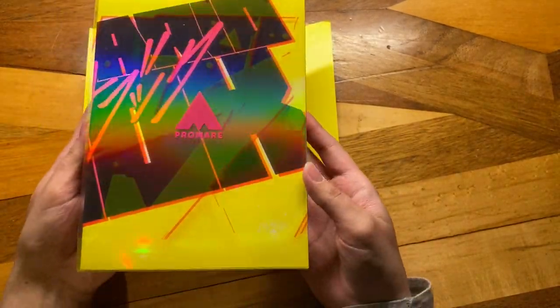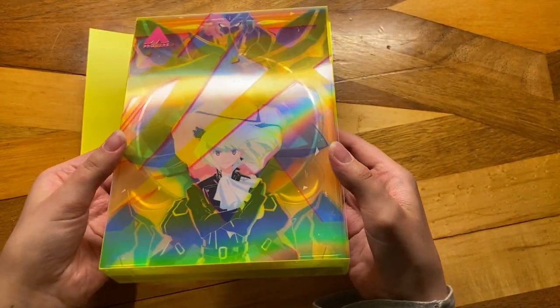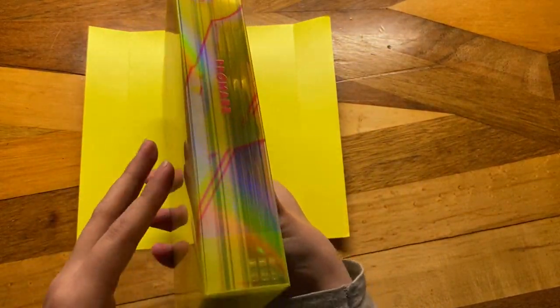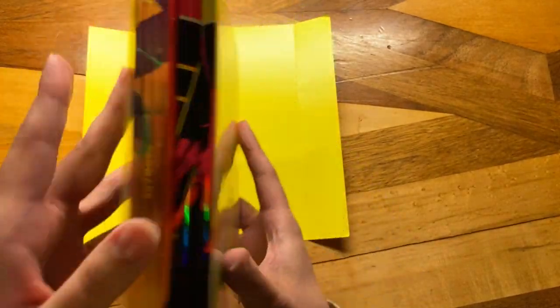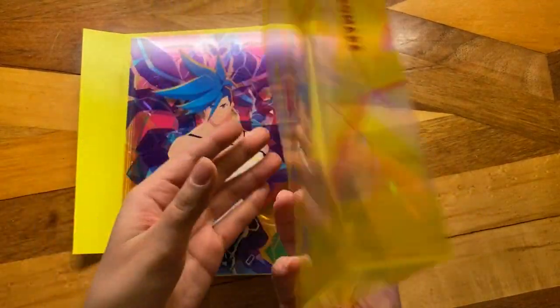As for the slipcover — it has that holographic effect on all of the sides. Also, it is pajama time, but you can't see me in my pajamas, so I apologize. We're going to slide everything out here. So yeah, this is the slipcover. That's actually super pretty. I like that a lot.